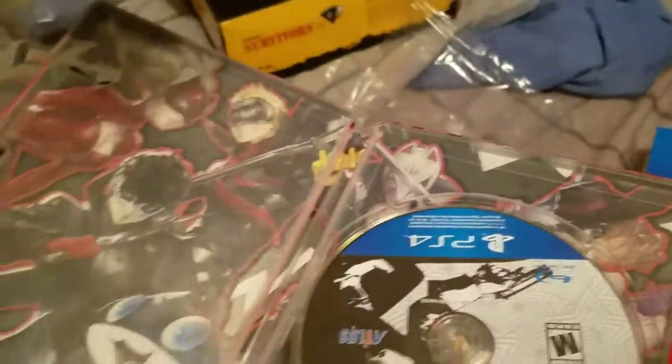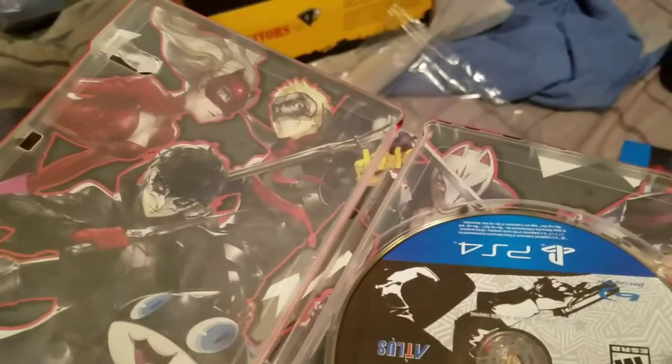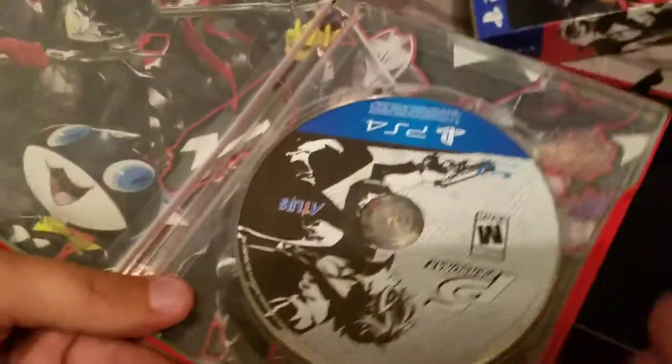Now, does this come with any DLC codes, or do you think you have to go to the appropriate game online store to get them? You'll probably have to wait until it gets released on the PSN.